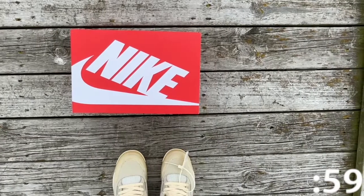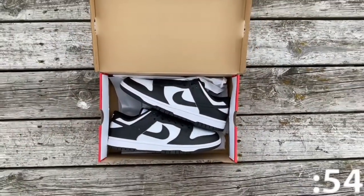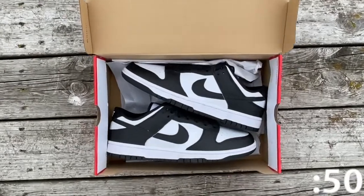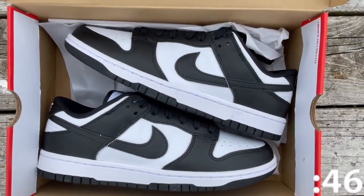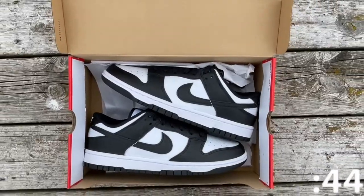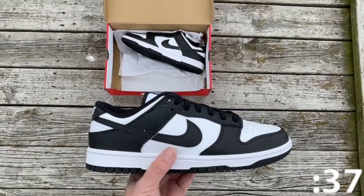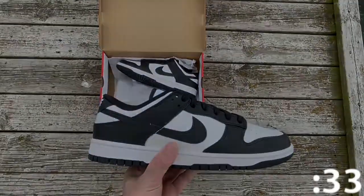Today we're taking a look at one of the most popular shoes in recent years, the Nike Panda Dunks. This shoe was originally released March 10th of 2021, and since its release date, it has become a staple in anyone's rotation. The Nike Dunk Low Black and White, also known as the Panda, treats the retro model to an essential two-tone color scheme that highlights the sneakers' clean lines. The shoe is designed by Peter Moore. The leather upper combines a white base with contrasting black overlays that wrap around the toe and the heel.